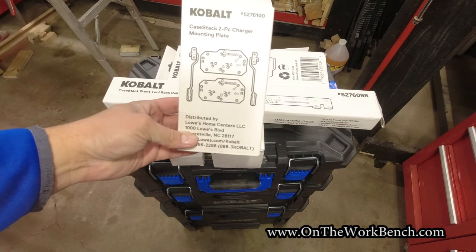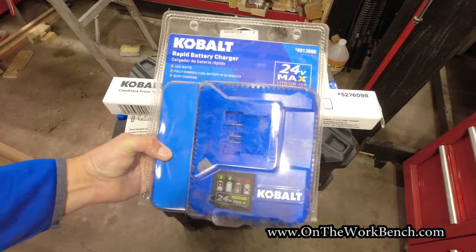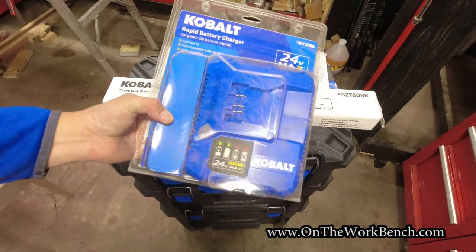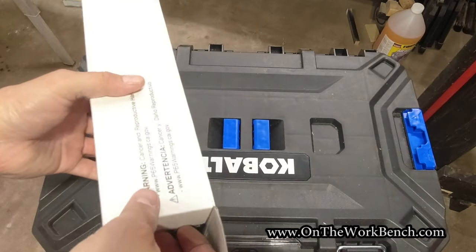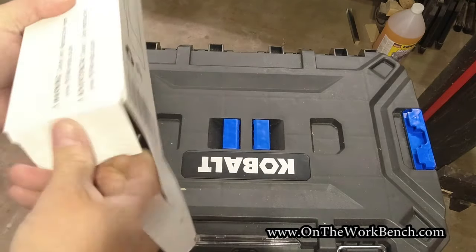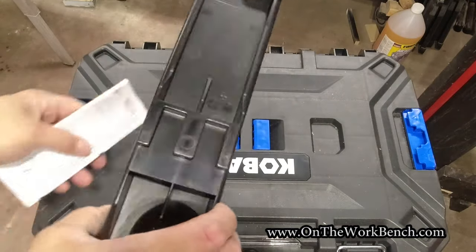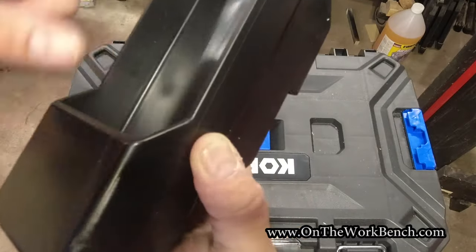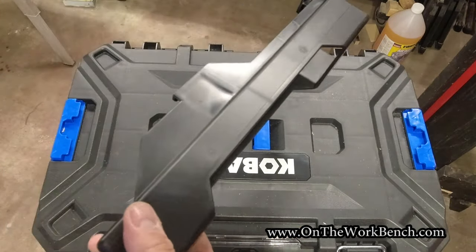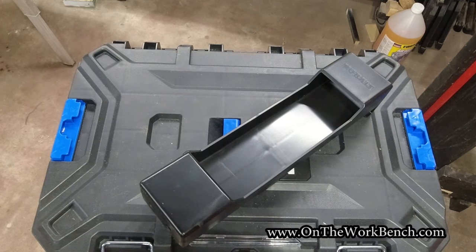First accessory: an extension cord wrap that goes around the lower box. All these accessories come in a white box. We also have a box level holder intended for the lower, taller box. Then we have some metal mounting rails so you can put belt clips to work and hang your tools on the outside. These are for the sides of the boxes. We also have a bar for the front of the box, a strip for a battery holder, and a charger mounting plate.